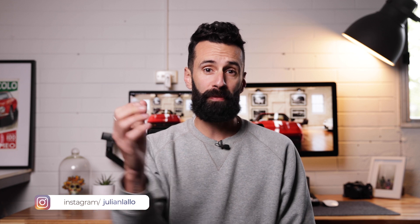What's good everyone, Julian Lalo here, Melbourne based photographer. And before I get started on this video and dive into the Imagine software,